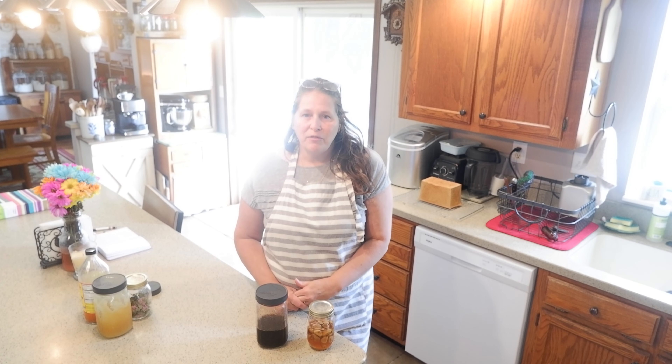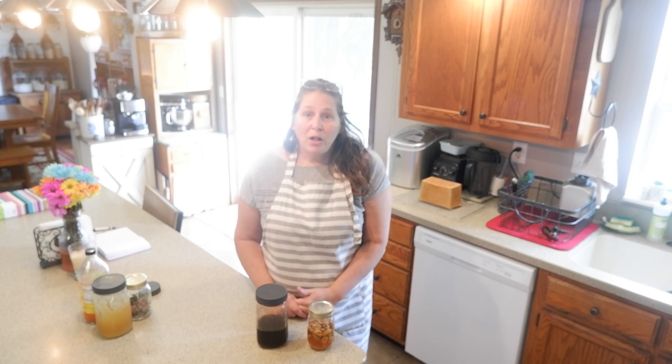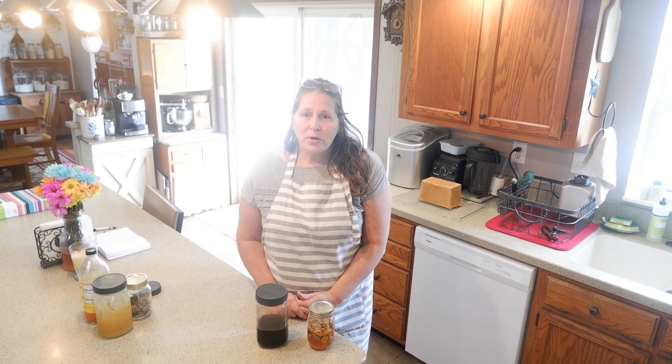Hi friends, and welcome back to Inner Health Journey. If you're new around here, my name is Camion. Cold and flu season is right around the corner, and I want to prepare some herbal remedies for my family to help support us during that season.